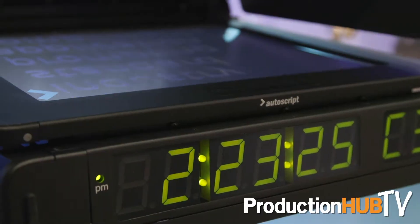Hi, my name is Aaron Brady. I'm at AutoScript. Here we're showing for the first time the Epic 17 IP. We're doing something very interesting with IP prompting — we're not encoding and decoding video.